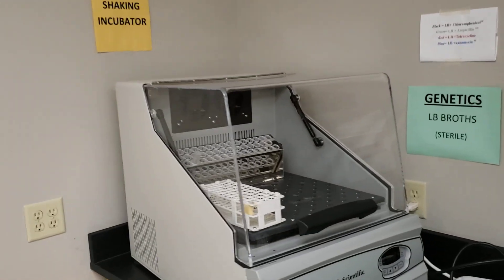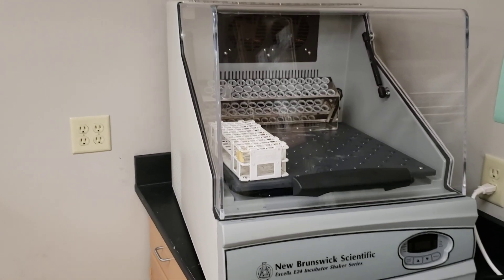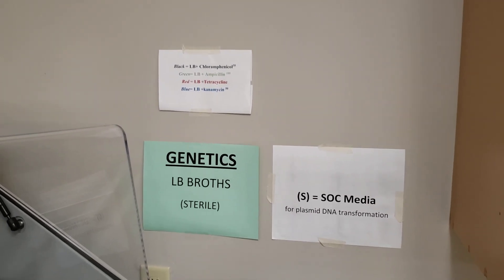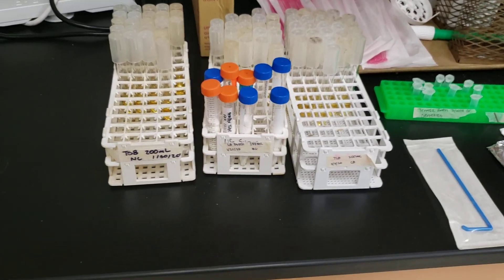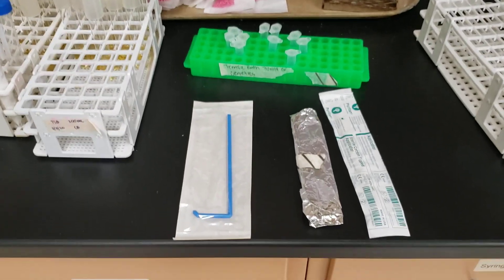I have a shaking 37-degree incubator, which is very important for growing plasmid cultures — students can open it up and access it easily. I also have a label system so students can see what they're using. Next to the incubator I have all the broths they may need, including terrific broth and SOC broth for their transformations.